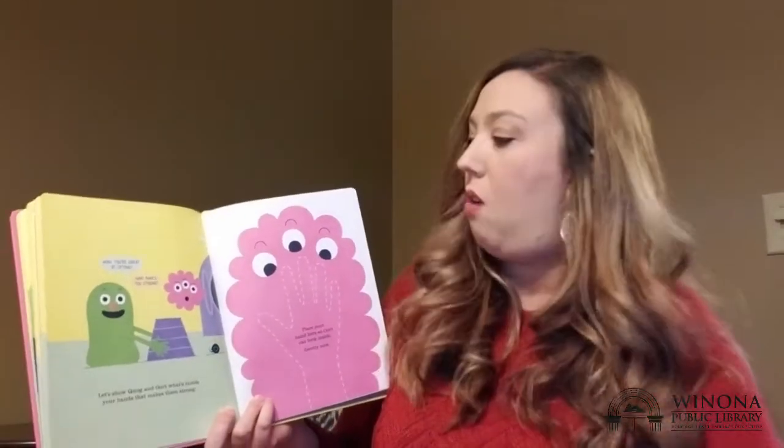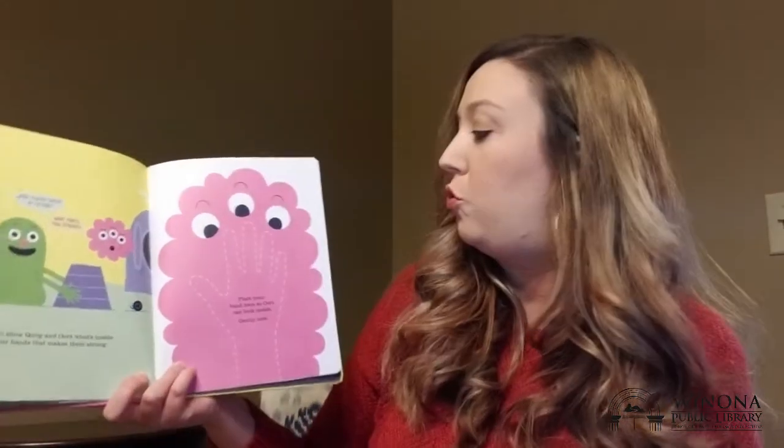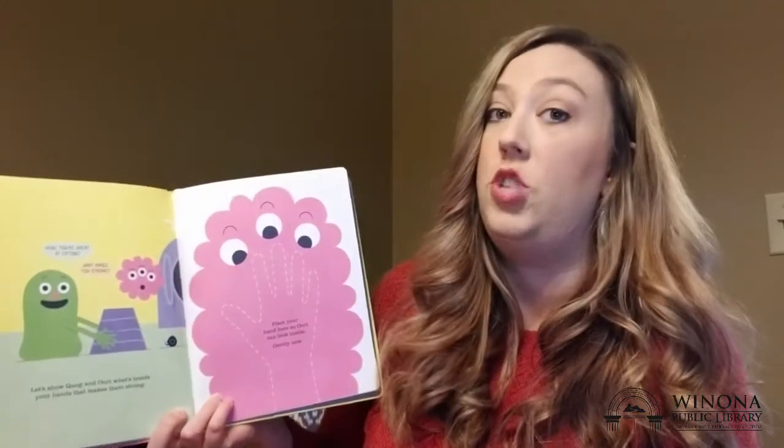What makes you so strong? Let's show Quag and Ort what's inside your hands that makes them so strong. Place your hand here so Ort can look inside. Gently now. What do you think is inside that makes your hands so strong?